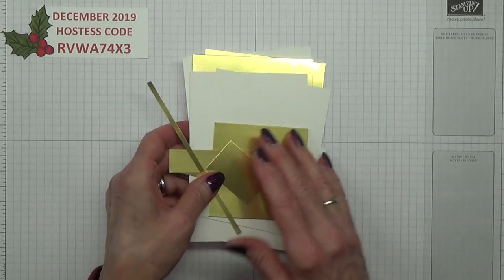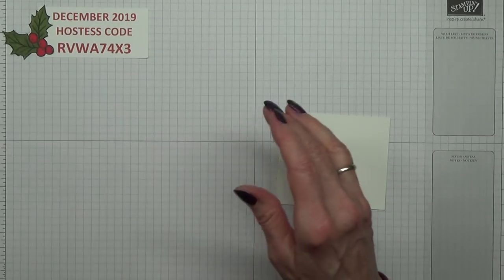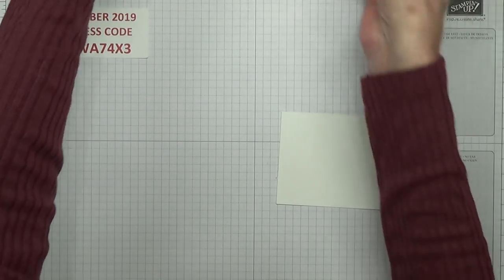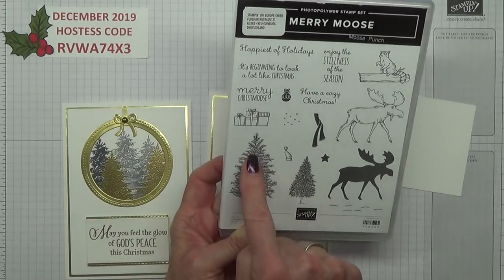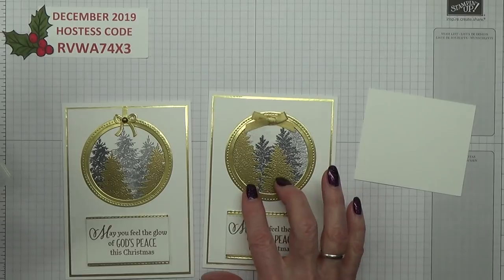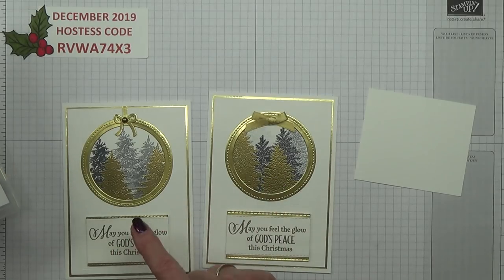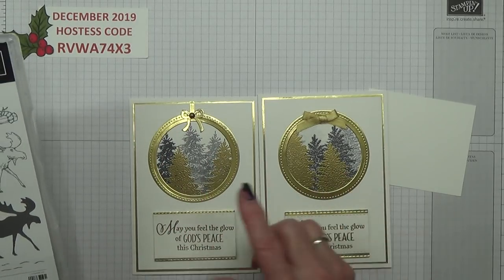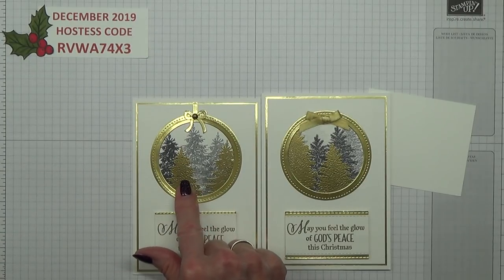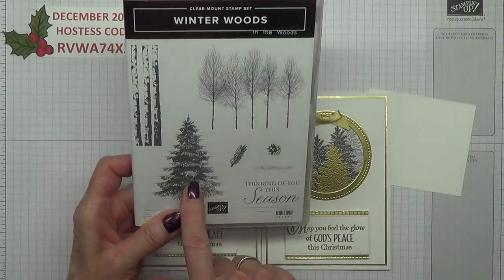Let's start with the stamping — I'll do the forest first. I've used two different stamp sets here. On my first one I used Merry Moose, but I felt that was a bit too solid. This one comes up more pointy, and I decided I liked it, so I'm going to stick with this one which is from Winter Woods.